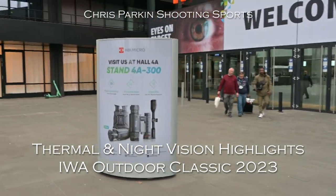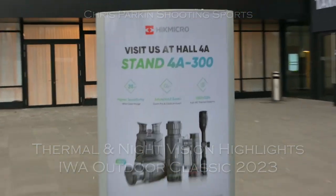Welcome to Chris Barkin Shooting Sports. We're in Nuremberg for IWA 2023. Stick with us, let's see what's new.